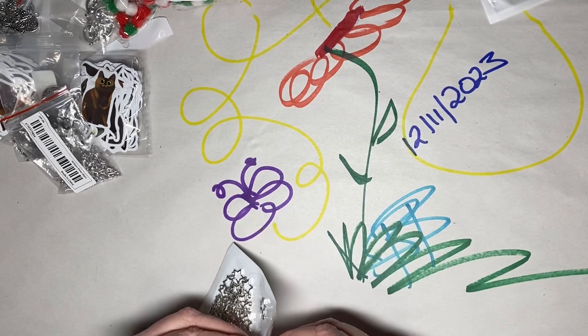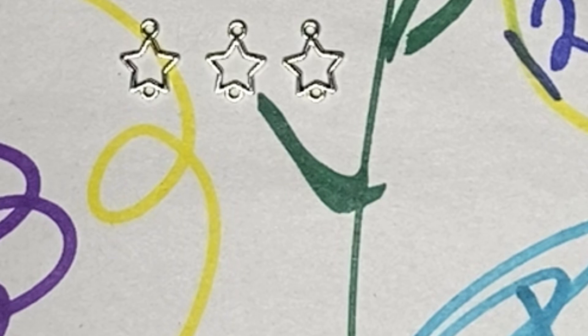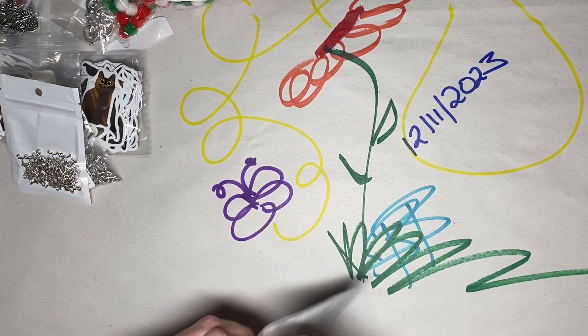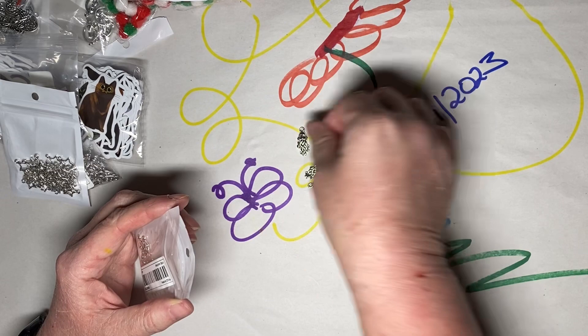These are just little stars, but they've got rings on the top and the bottom so they can be used. I got these specifically to put on the earrings so that this would be the top of the tree. I got a lot of charms this time and I didn't spend very much — I think it was like $40. I got all of these for like $40.